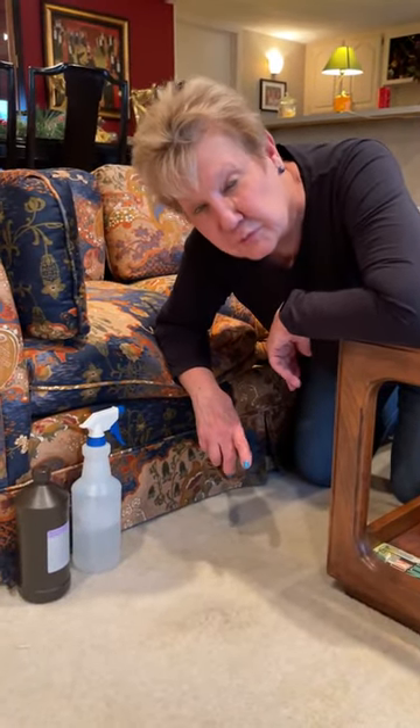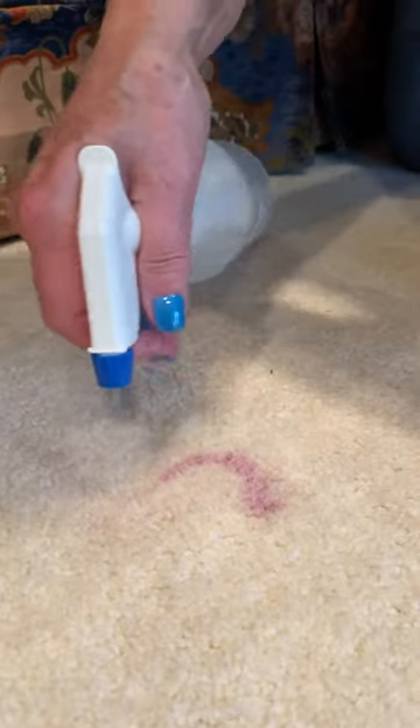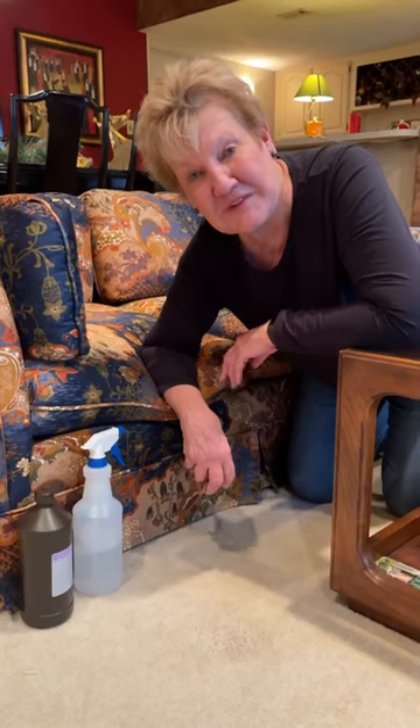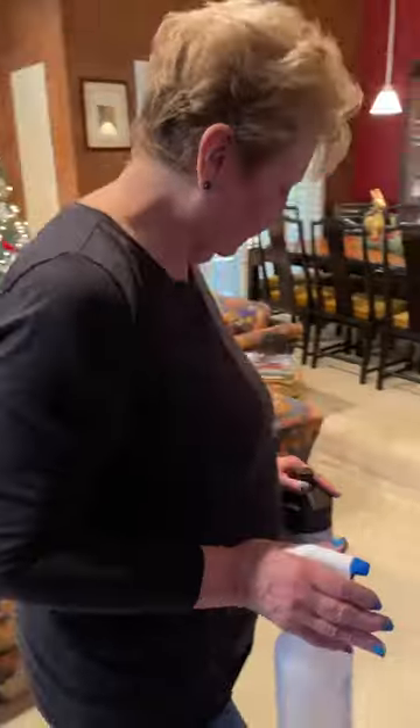If you still have a little of the residue there, repeat and let it set again. I hope this little tip helps you tidy up and get ready for a brand new year. Oh, there's another one. Let's try it.